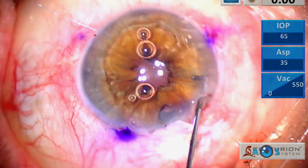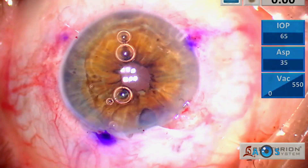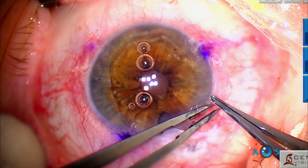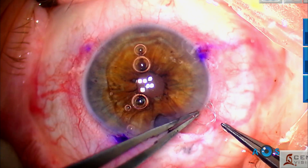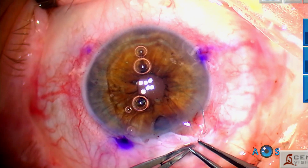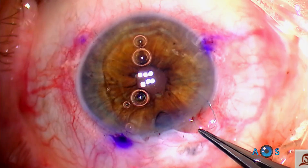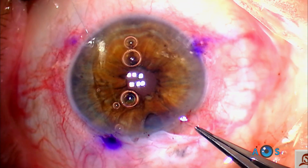Finally, the third and final knot is given — this time a Caesar sliding knot is employed. The distal thread is partially retrieved forming a loop, then the proximal thread encircles this distal loop two times. The threads are then pulled through the opposite paracentesis and the knot slides and is locked in place.